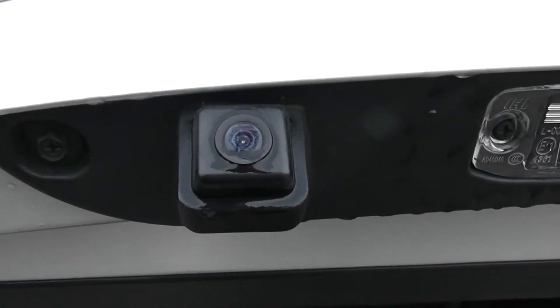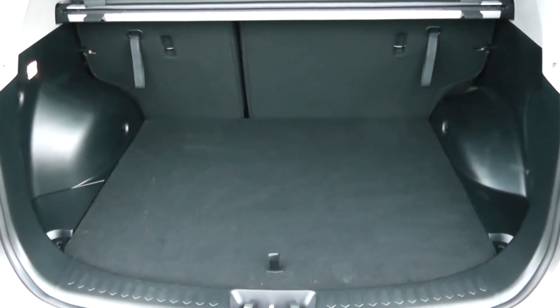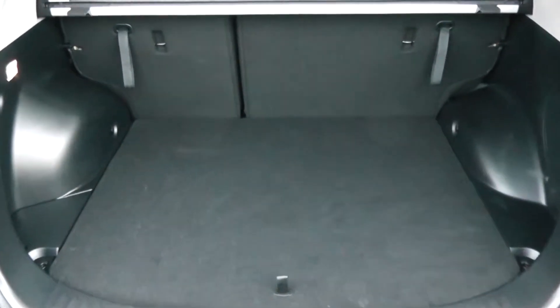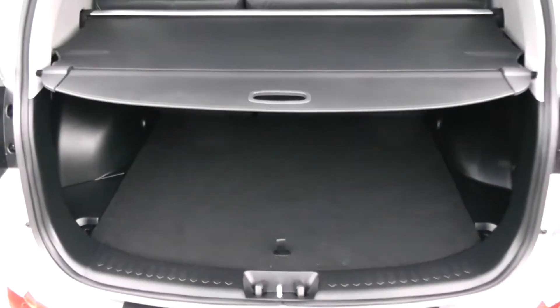I'm going to go inside now, starting with the boot. As I lift the boot lid up you'll notice this vehicle is equipped with the reverse parking camera, which I'll demonstrate later on. Decent sized boot space there with a 60-40 rear seat splitter in the eventuality you need to pop the seats down to accommodate some extra luggage. Courtesy interior light to the left hand side as well as a 12 volt power outlet. Additionally you'll have a full size spare underneath and a boot cover to hide all your possessions whilst you're out and about.